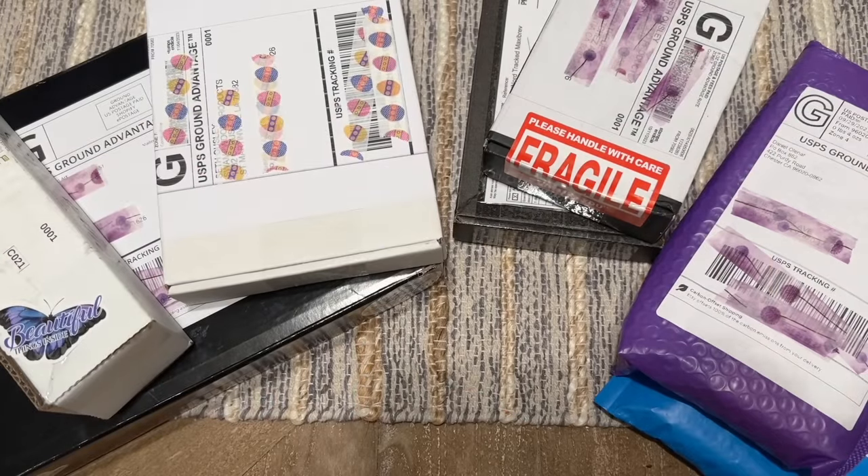Hello everyone, welcome back to my channel Diamonds and Washi. My name is Katie, and if you are new here, welcome — I hope you'll consider subscribing for lots more diamond painting content. Today I'm here with another small shop haul. I absolutely love doing these videos and I have a whole playlist on my channel for them. This video is going up on Small Shop Saturday, or Small Business Saturday, so I thought it would be a really nice time to highlight some small shops in the community.